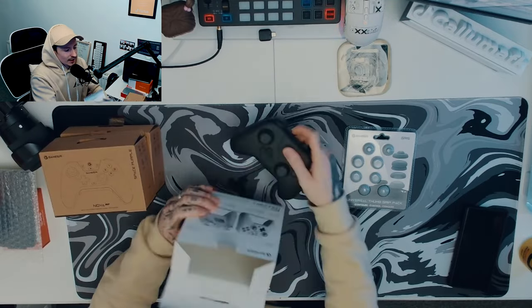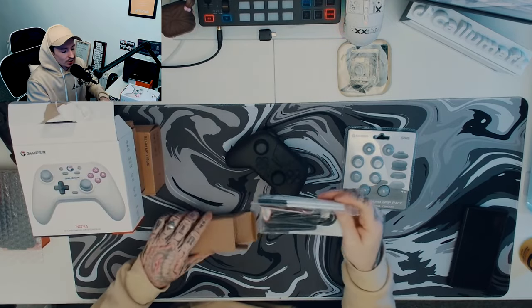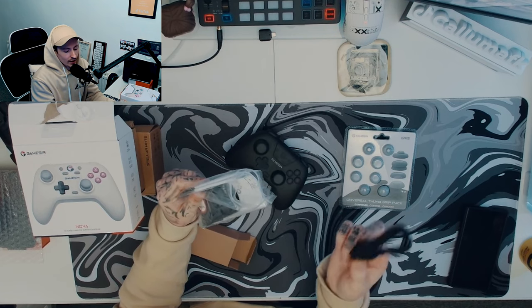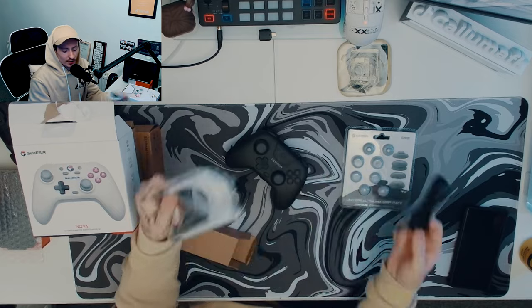It comes with a case, but this one also comes with a nice little box at the bottom. In the box you just get your startup guide. You do actually get a cable with this one, but you don't get a USB dongle — which is odd, as I would have expected it the other way around.